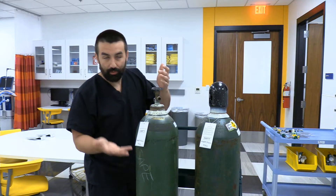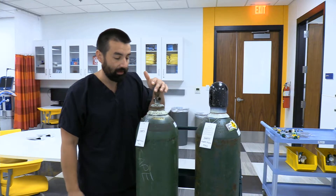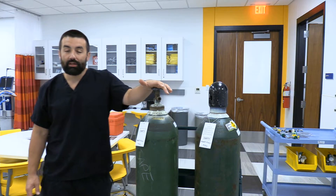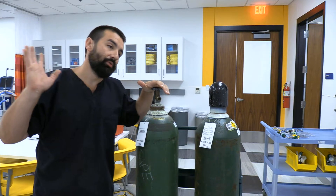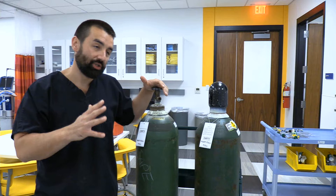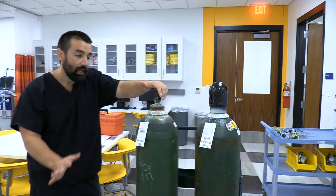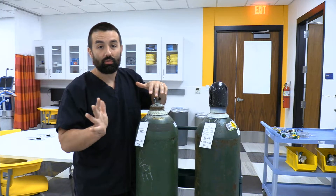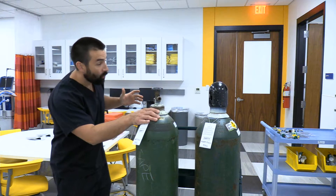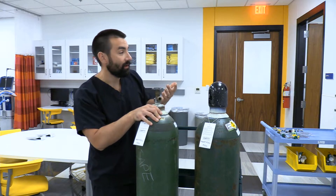The first thing we do when hooking up a pressure reducing valve or regulator is crack the cylinder to clear any debris. People scoff at this, but if you have debris in there moving at high velocity through metal, you could get electrostatic discharge. While oxygen is not flammable, it greatly supports combustion, and we don't want anything like that happening.